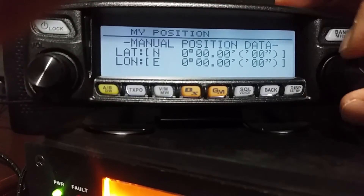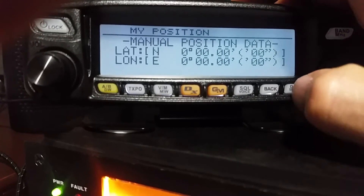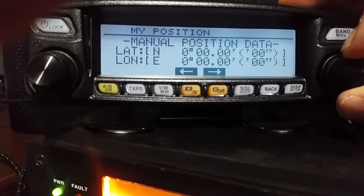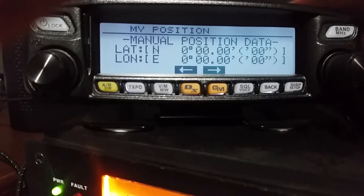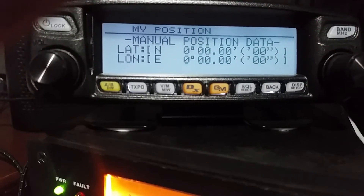Hit enter. You'll notice that turning the button doesn't do anything — you have to actually hit enter again and then you can change your settings. Once you're done, hold enter down and you're good to go, and it will lock in your position.